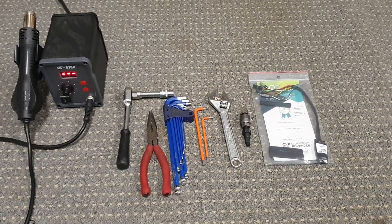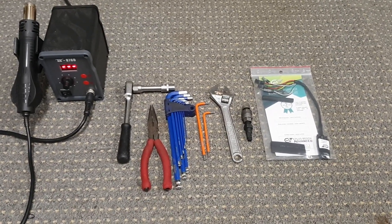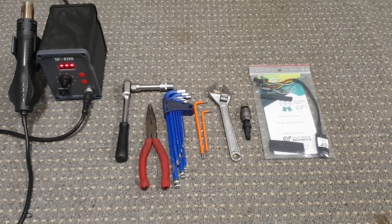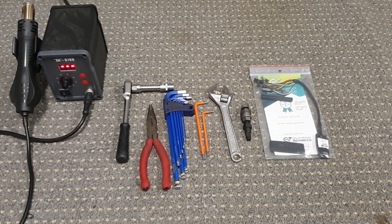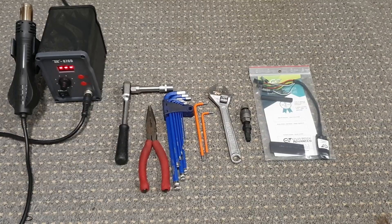The tools you'll need for this video are a heat gun, 13mm socket, some needle nose pliers, an Allen key set, T27 and T20 Torx tool, a crank puller, and the E Plus Bosch Advanced chip.